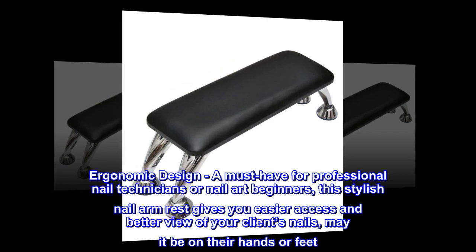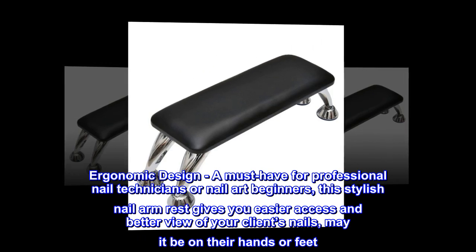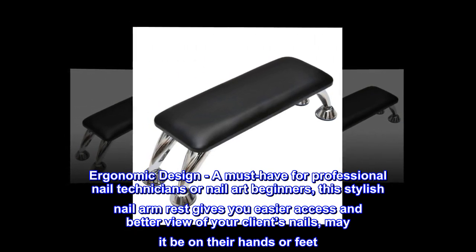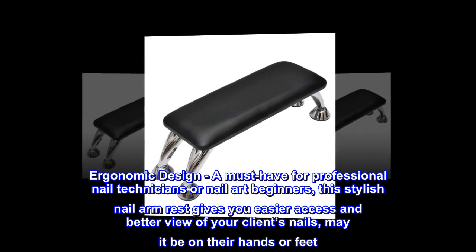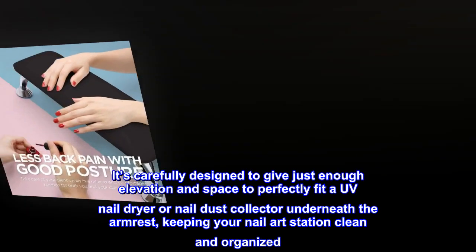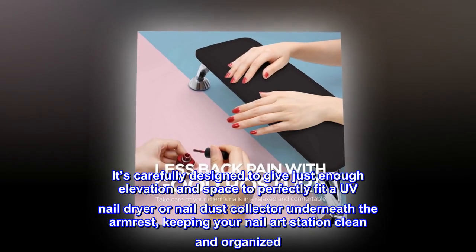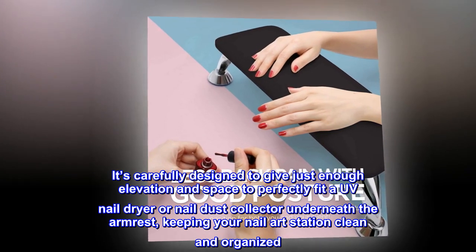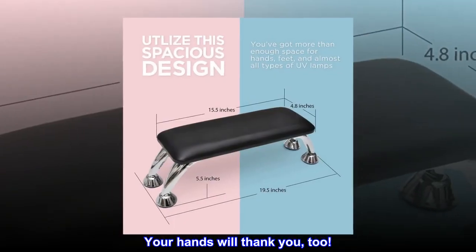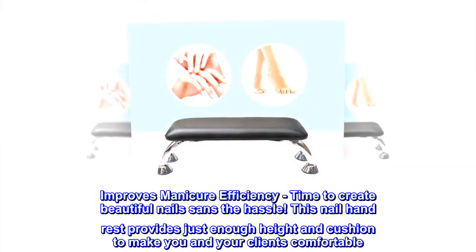Ergonomic design — a must-have for professional nail technicians or nail art beginners. This stylish nail armrest gives you easier access and better view of your client's nails, whether on their hands or feet. It's carefully designed to give just enough elevation and space to perfectly fit a UV nail dryer or nail dust collector underneath the armrest, keeping your nail art station clean and organized.